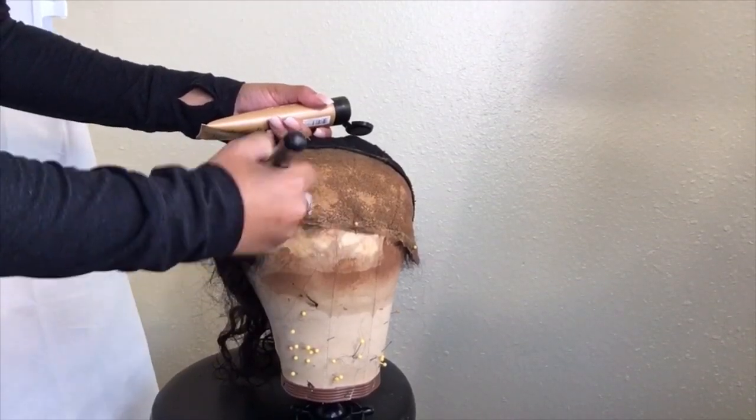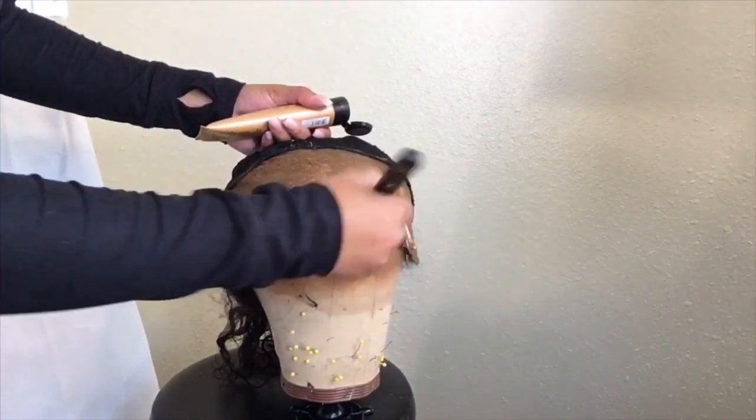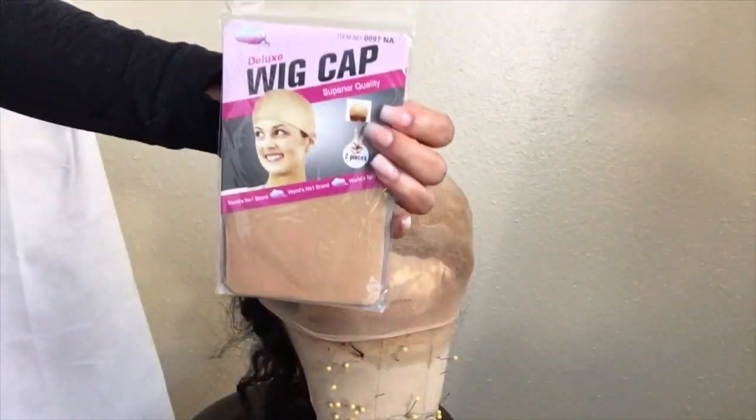Starting out, you want to make sure you go ahead and cut that lace to your liking. I'm also adding makeup to make everything blend a little bit better. This is the cap that I use, and throughout the video I'll be explaining my whole process. I will also be showing clips of my process and giving you full commentary. Please stay tuned and watch the whole video to see my experience.